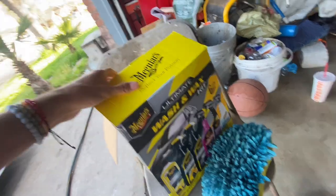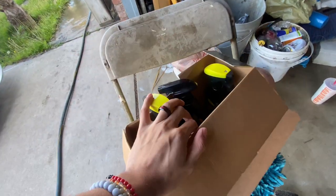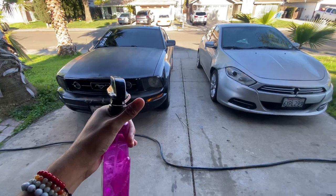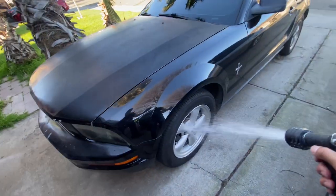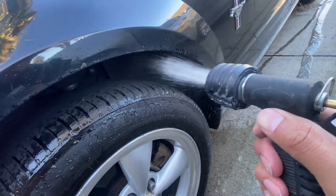I'm no detailer but I'm gonna try the best I can to clean this car. I do have a couple products I'm going to be using. We got our handy dandy Meguiar's little kit — I'm gonna be using the soap for the car and the wheel cleaner. I like to rinse down the wheels first just to get them nice and wet.